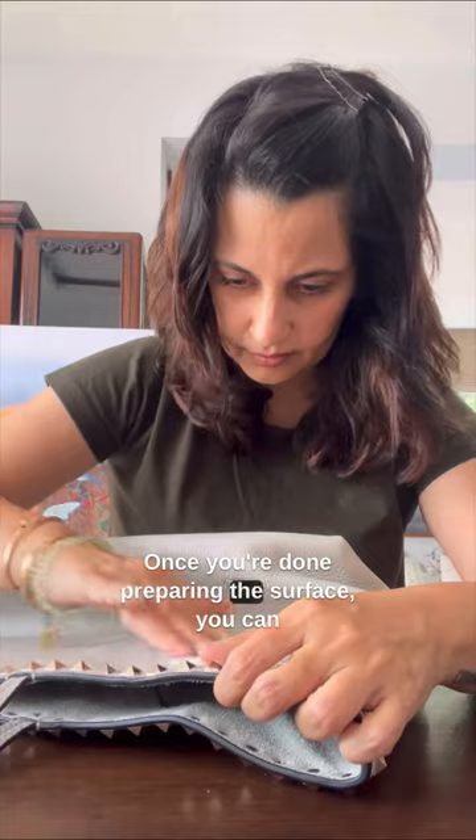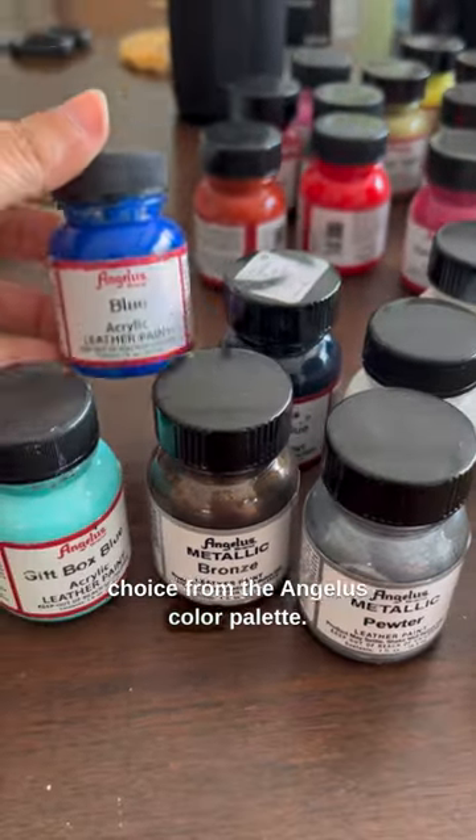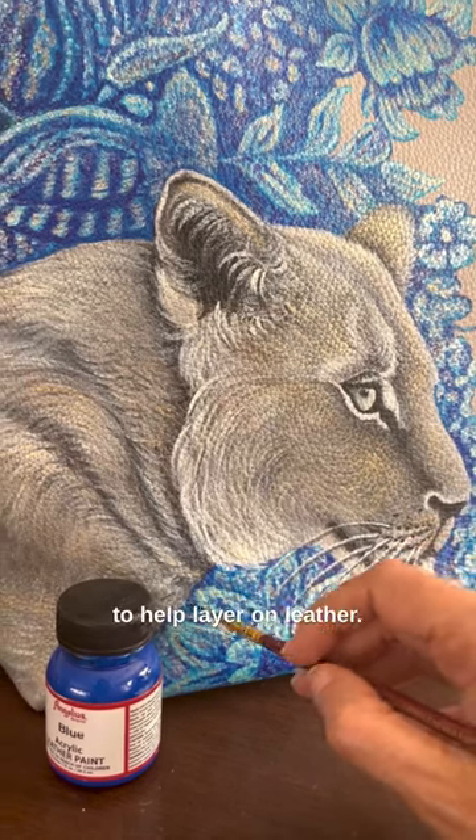Once you're done preparing the surface, you can move on to picking the colors of your choice from the Angelus color palette. These leather paints are so awesome because they intermix beautifully and are the right consistency to help layer on leather.